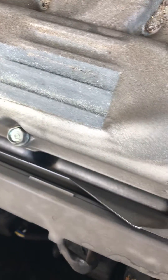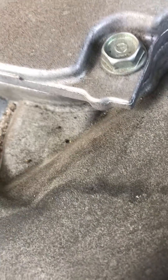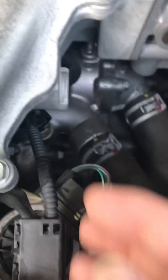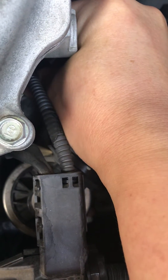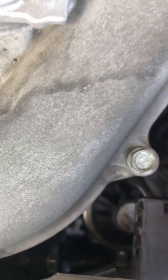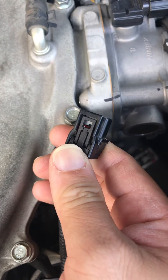So I just flipped on this tab right here — you pinch it and you pull it out.